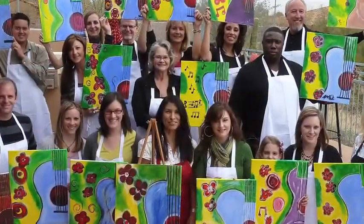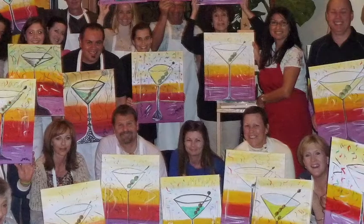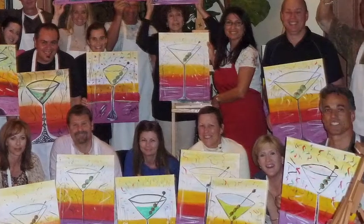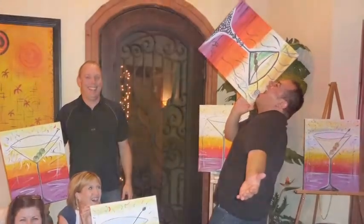We've had kids as young as four painting smaller Meester pieces, and we've had people in their 80s all enjoying this two-hour session. At the end of every session, we actually take a group photograph, and every person that has ever painted proudly displays their Meester piece and smiles because they cannot believe that they've actually accomplished this in two hours.